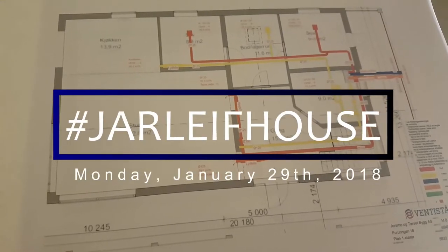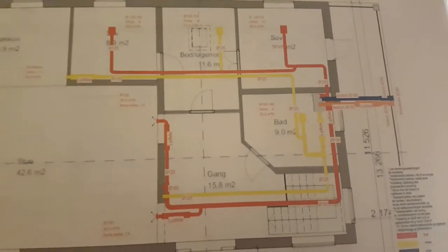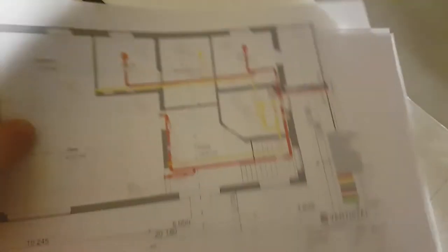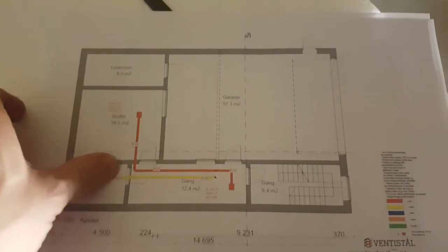Welcome to your life house. Today we're covering ventilation. This is the layout of the first floor, and that's the basement.